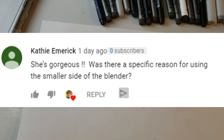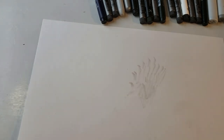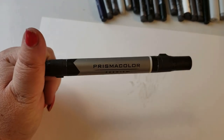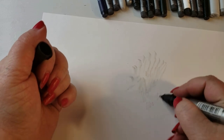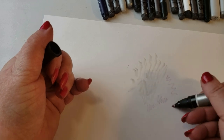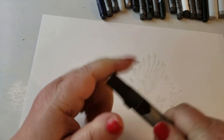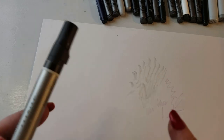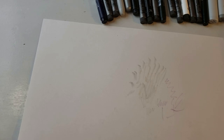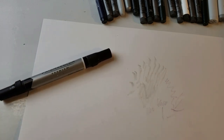Kathy Emmerich asked if there was a specific reason for using the smaller side of the blender. This Prismacolor blender comes with a brush tip and a bullet nib. Here you have the bullet nib - I rarely use it, last time I used it I had red on it, it needs a little cleaning. And this is the brush. On some other blenders they have a bullet and a chisel tip, which I think is what you're thinking of as the large size. On these, if you want to use the chisel tip, you can change out your tips.